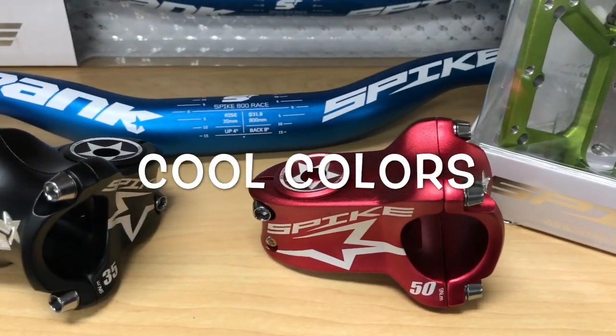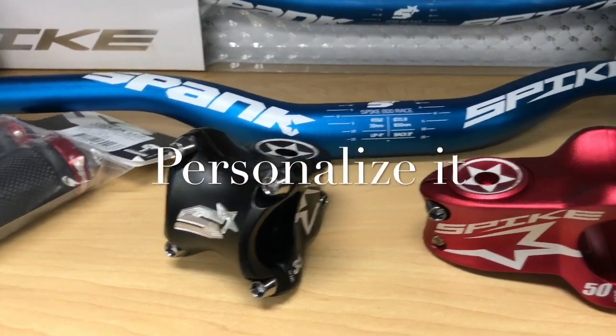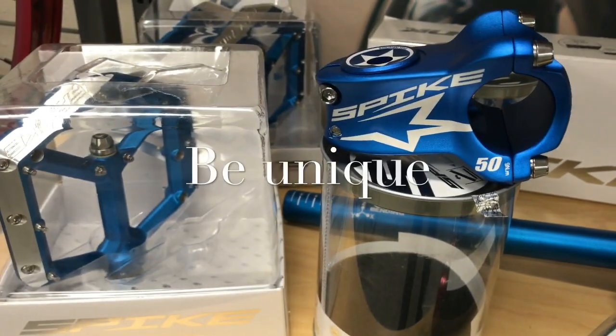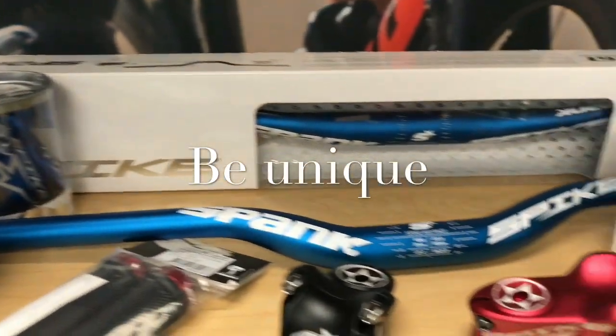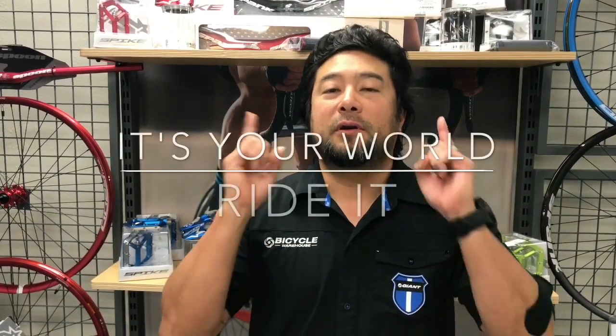It's going to make you the envy of your friends. They're going to be jealous because they don't have these awesome color combos, and they're going to want to make their bike something similar — just make sure they don't make it the same as yours. Now that we've got your bike all set up with some awesome new gear, go out there. It's your world riding.